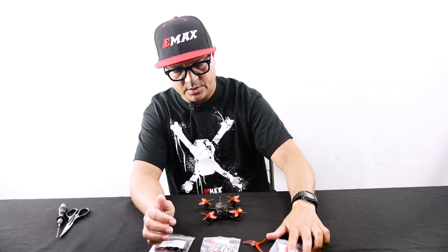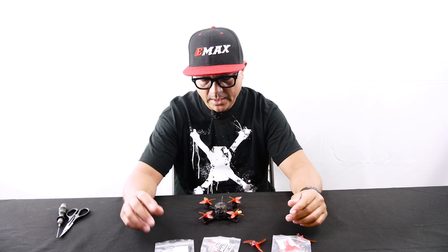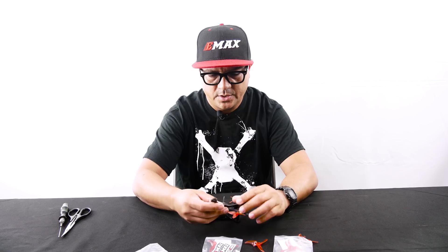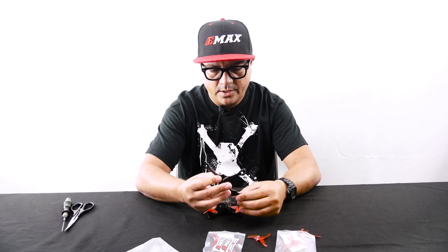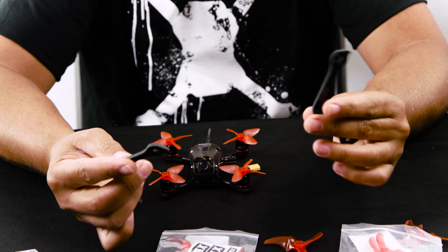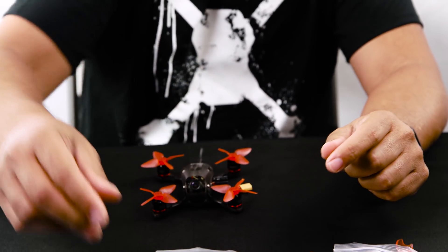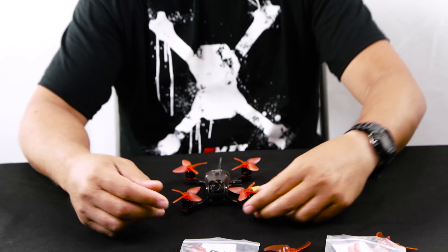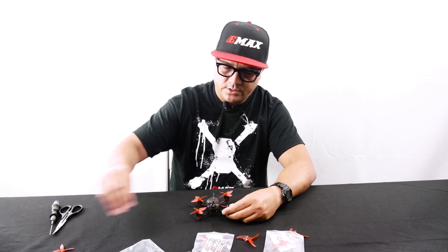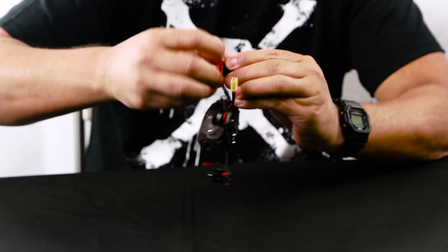Today we're going to go over the basics of how this conversion works from a 2-inch to a 2.5. I'll take out the arms and show you how they are. These are the 2-in-1 arms — basically the same arm front and back, so you really can't mess up the install. I went ahead and removed the propeller screws to speed things up. We'll go ahead and take off the stock 2-inch propellers from the Babyhawk Race 2-inch.